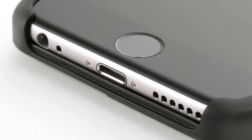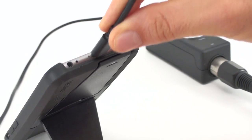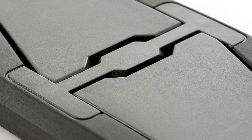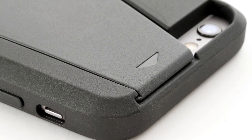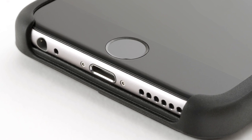With iClip Case, the lightning and headphone ports are always completely unobstructed, so you can hook up all your favorite accessories for recording, jamming, making or listening to music. Plus, iClip Case sports a shockproof thermoplastic shell with a non-slip soft touch rubberized finish, making it extremely easy to securely hold in position.